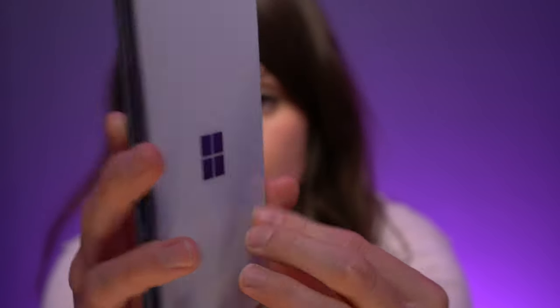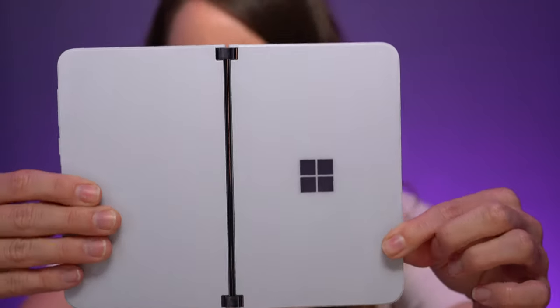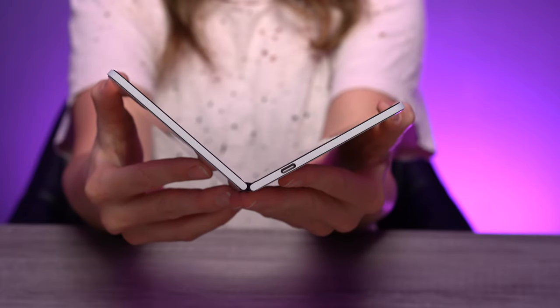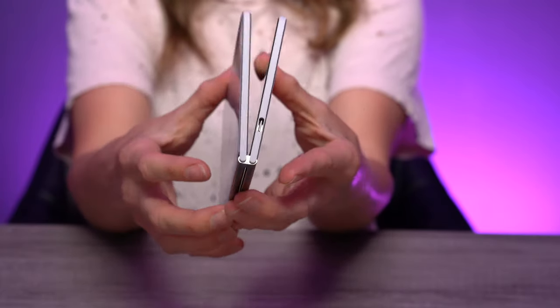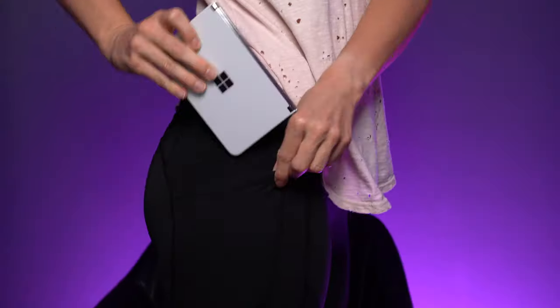This has the Qualcomm Snapdragon 855. For storage and memory you can get 128GB or 256GB. The exterior material is Corning Gorilla Glass and it comes in the Glacier color. The biometric lock includes a fingerprint reader as well as swipe, PIN, and password. It also supports the Surface Slim Pen, Surface Pen, and Surface Hub 2 Pen.